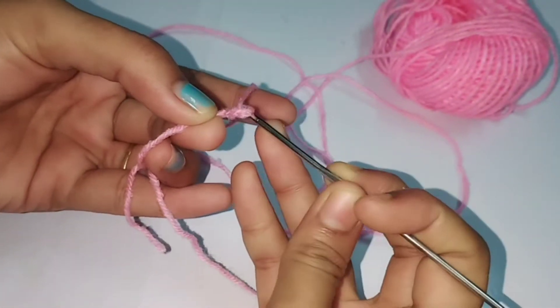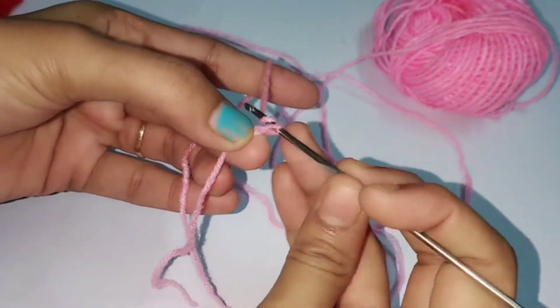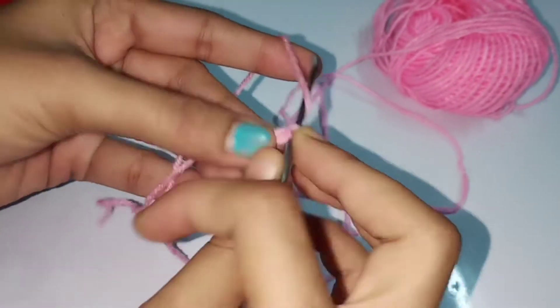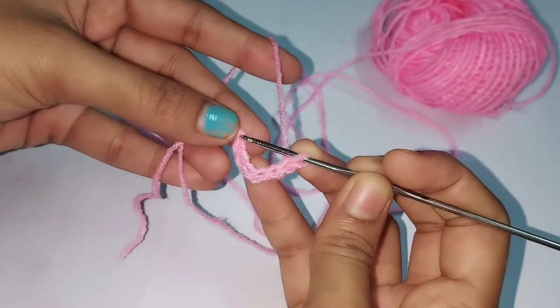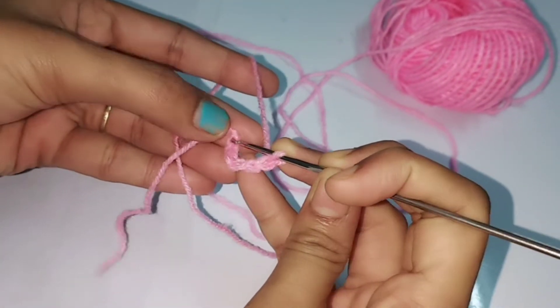One, two, three, four, five, and then six. Six chains, and then slip stitch at the first chain to close the ring.